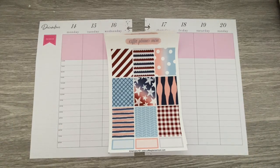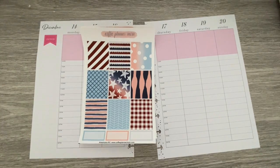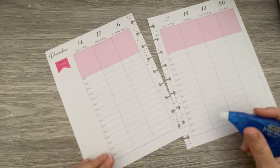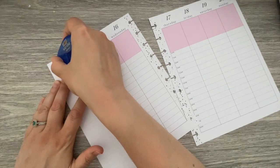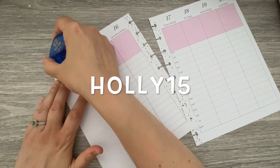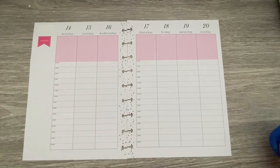Hi friends, welcome back to my channel. Today we are planning for the week of June 14th through the 20th and we're going to be using the Americana kit from Coffee Planner Mom. Those of you who have seen my videos before know I am a PR girl for Coffee Planner Mom this term. My code is HOLLY15 and that'll give you 15% off your order if you choose to order from her. I highly suggest you do — she's got some really great kits going on.